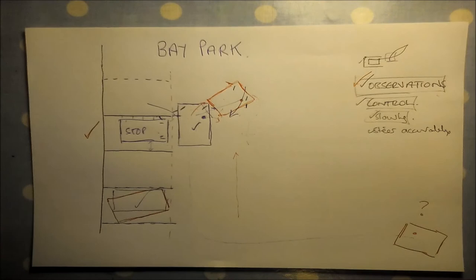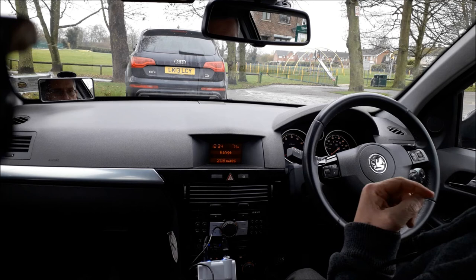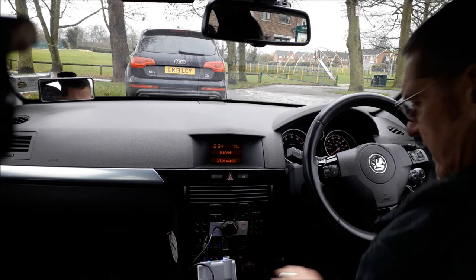I'll now do the manoeuvre, film myself doing it, and you'll be able to watch it. Angus here again — as promised, this is the demonstration element of the reverse bay park into a bay on the left. I've gone through the briefing previously, so let's get on with it. The starting position is the key thing, so I'm going to drive across this little car park.